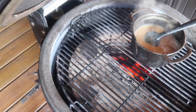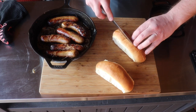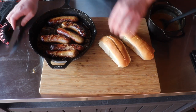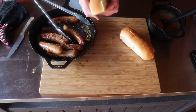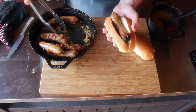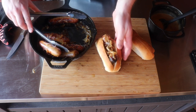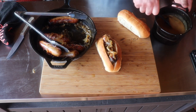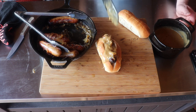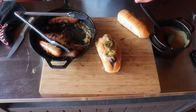Let's get this off and get it all served up. Take our lovely hot dog rolls, cut them open. I'm going to top it with some onions and then spoon over this cheese sauce — beer cheese sauce.